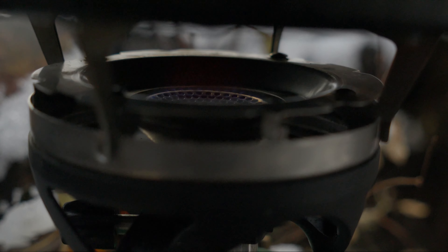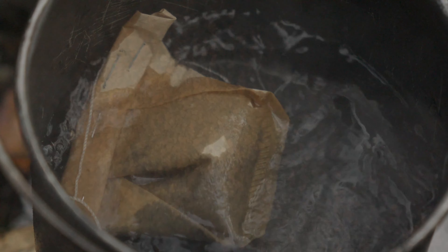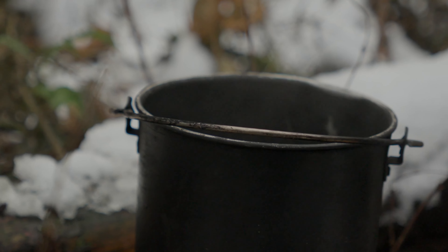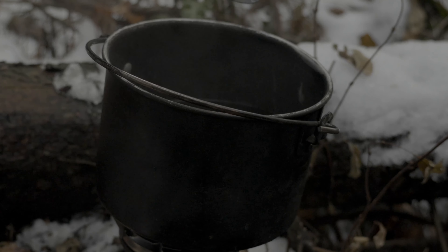For the coffee bag method — which I need a better name for — boil the water, turn off the stove, and throw the pre-portioned bag into your pot. Normal pre-ground coffee grind size works really well, but it doesn't hurt to go a little bit finer, especially if you like stronger coffee. Just occasionally stir it for the next 4 to 10 minutes, or until you think it tastes good.